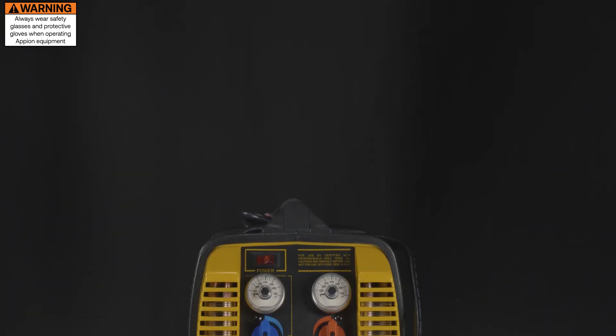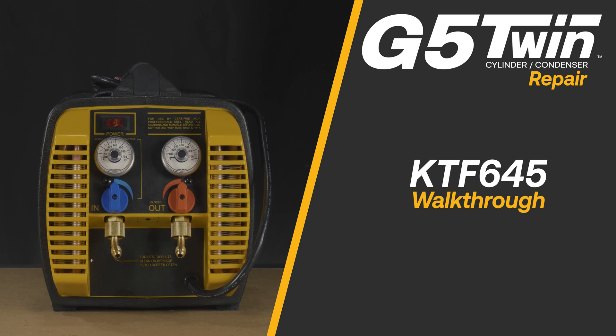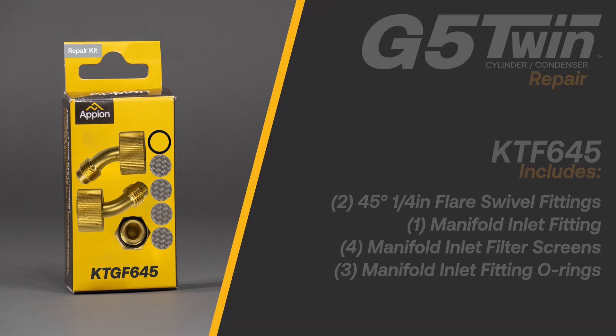The KTF645 Repair Kit replaces the straight input and output fittings on your G5 Twin with 45-degree swivel fittings. The kit includes two 45-degree quarter-inch swivel flare fittings, a manifold inlet fitting, four filter screens, and three manifold inlet fitting o-rings.